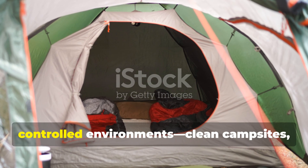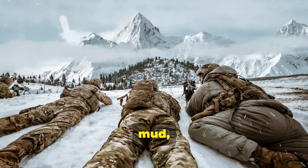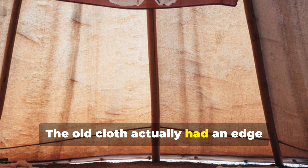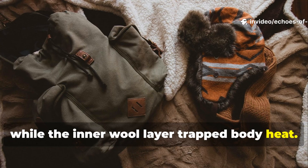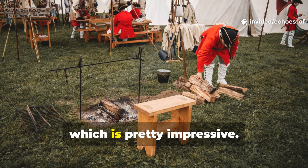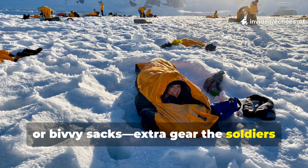Modern sleeping bags excel in controlled environments — clean campsites, tents with floors, and mild humidity. But WWII soldiers weren't sleeping on tidy terrain. They were on gravel, mud, and snow, often with no shelter except what they could rig themselves. In these conditions, insulation was frankly useless without moisture control. The old cloth had an edge because it created a microclimate: the waxed canvas repelled water while the inner wool layer trapped body heat. Even when damp, wool fibres generated warmth through a small chemical reaction as they absorbed moisture. Soldiers could sleep in freezing rain and still wake up functional. Many modern synthetics lose all insulation value once wet, forcing users to rely on external covers or bivy sacks — extra gear the soldiers didn't have space for.